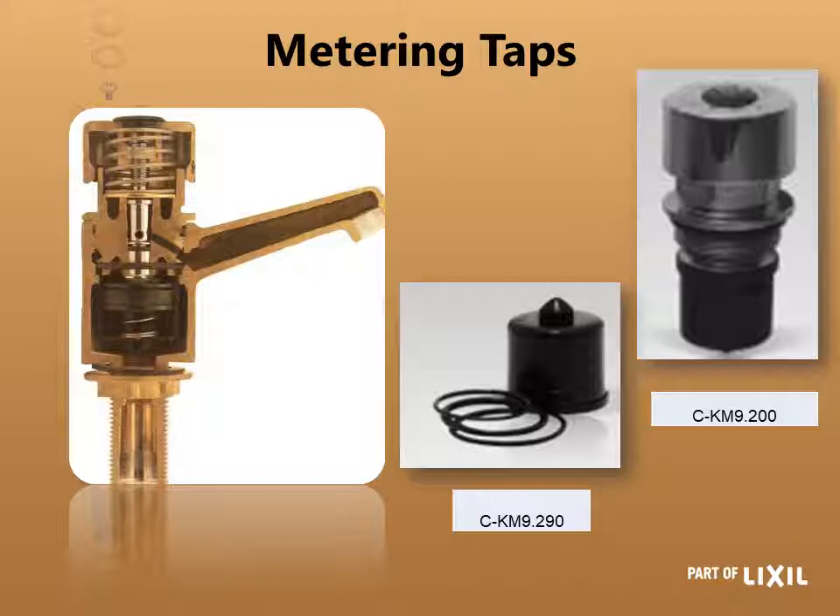Your metering taps have a unique head part that doesn't fit anywhere else. You can either replace the whole head part or the bottom seat sealing area, which is the CKM 9.290.